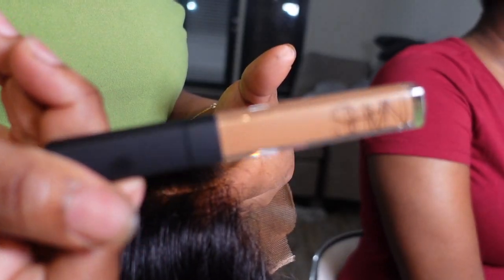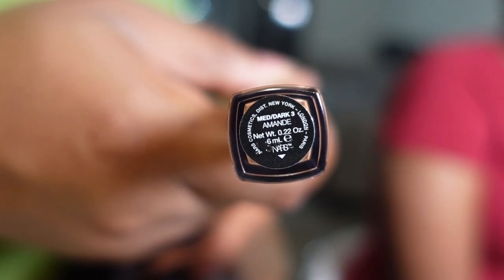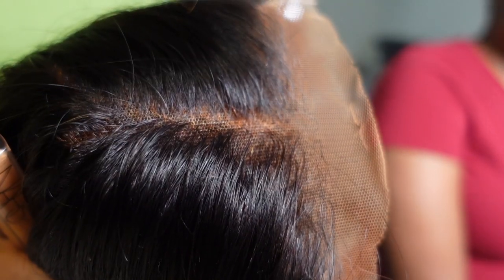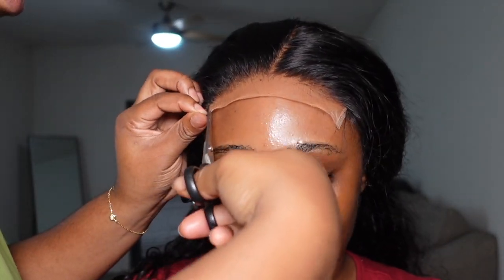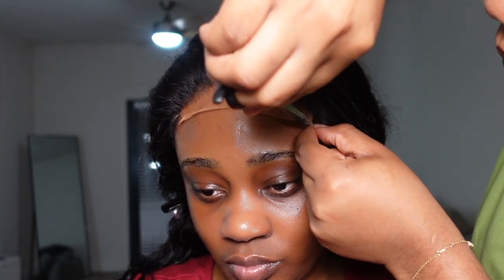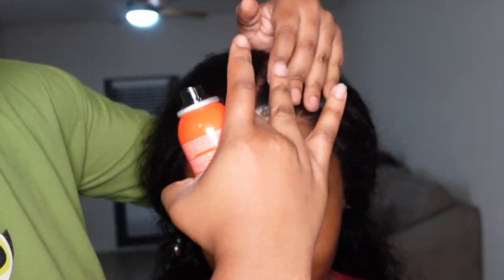Once the wig was ready for install, the last prep step was tinting the lace. I used her concealer — NARS Creamy Concealer in the shade Amande, a medium-dark shade, which is her best match. I buffed that all over the lace and used a blow dryer to let it set. Then I pushed her wig cap back so it doesn't lay on top of the lace where it would show. I went in with scissors to cut off the little thick side tabs on the closure, because that part doesn't lay down — it's just a buffer between the lace and the tracks.